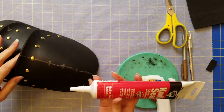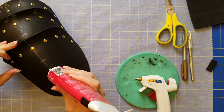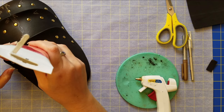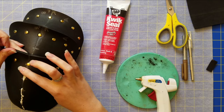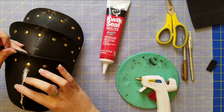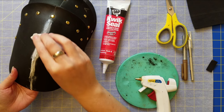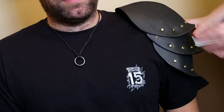Now I'm going to cover all of those edges and joints with quick seal. I simply put some on and run it down with my fingers, then use a wet paper towel to smooth it all out. You can do this several times, and that's it — that is the main piece.